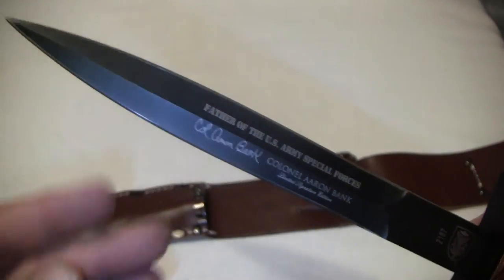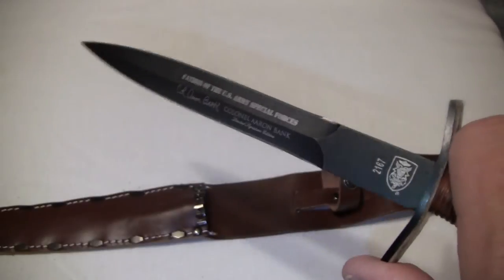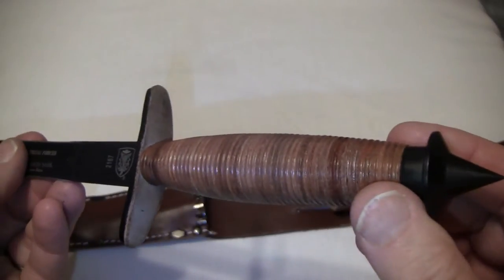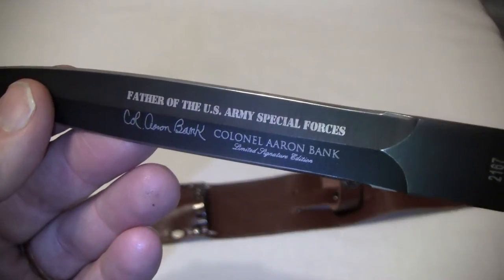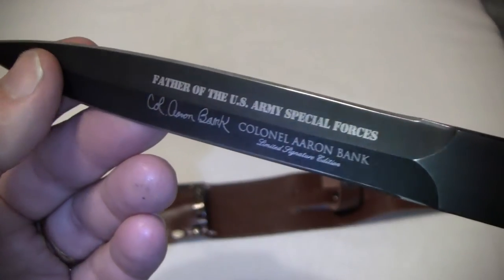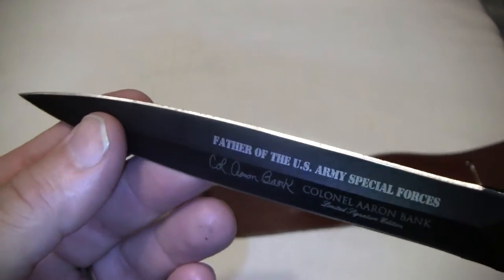What does this actually mean? We have to remember what the history is all about, and some knives are meant to just be treasured and to have. This one is going to be a treasure and this one is one I want to have. I have some stuff from the Vietnam era, and I saw this online and decided I wanted to have this one.